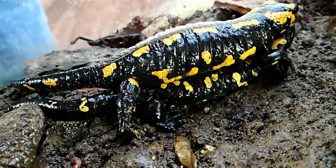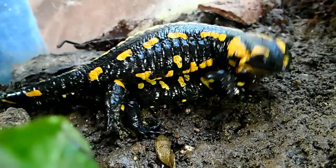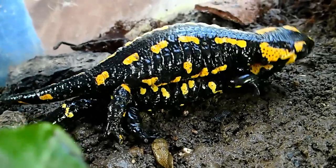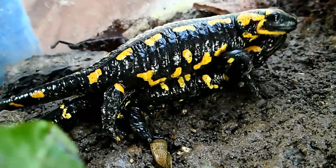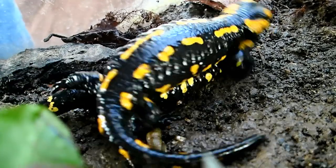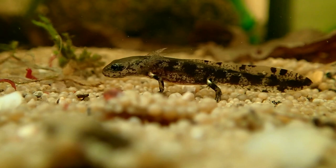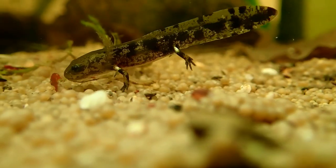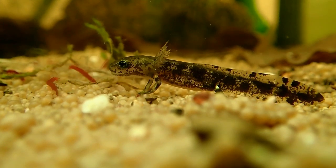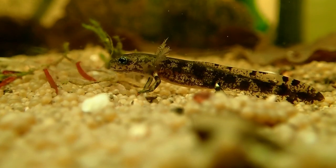Interestingly, fire salamanders are unique among European amphibians because their mating occurs exclusively on land. During mating, the male slides under the female and grips her front legs with his. He then deposits a sperm packet on the ground, which the female picks up with her cloaca. Females can store these sperm packets for several years, allowing them to fertilize eggs and lay larvae even without a male partner. If you want to know more about the reproduction of fire salamanders, check out the linked video about how to breed fire salamanders in captivity.